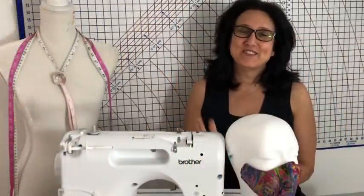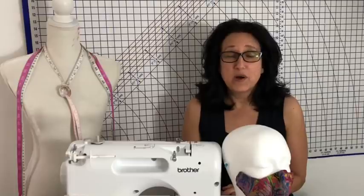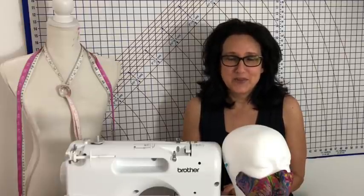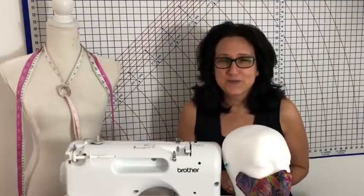Hi friends, Tracy here from the Sewing Channel. 13 mask videos as of today — that's a lot of mask videos. But I learned a lot along the way and I'm going to share it all with you. Everything you need to make this mask and all the supply links are in the description box below. If you gained knowledge from any of my videos, please subscribe, like this video, and share it as much as you can. Let's get busy.